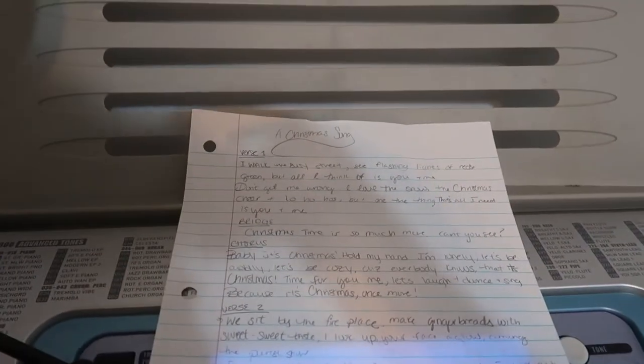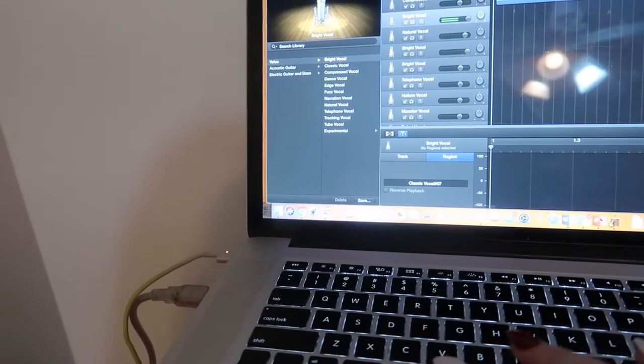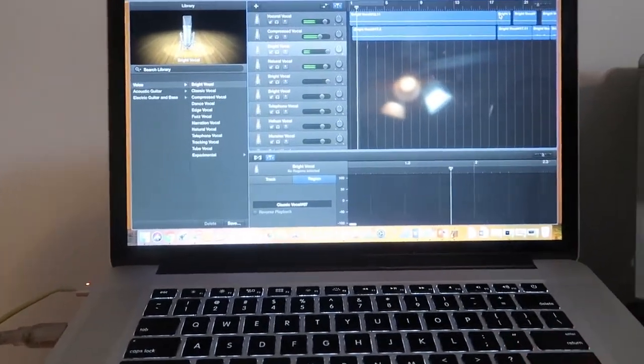I'm gonna record some stuff and then I'll get back to you guys. All right, so I started writing down some lyrics — they're looking okay. I just titled it 'A Christmas Song' but I think I'm gonna call it 'A Christmas Bop.' It's not that good, it could be a lot better, but it's four in the morning and sis, I'm trying. I'll show you guys a little snippet of what she sounds like so far.